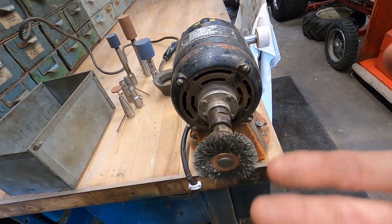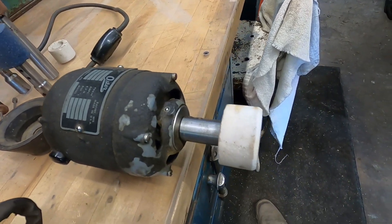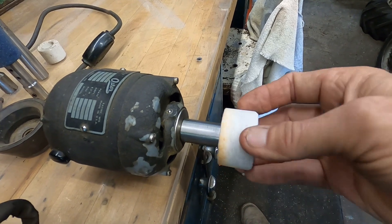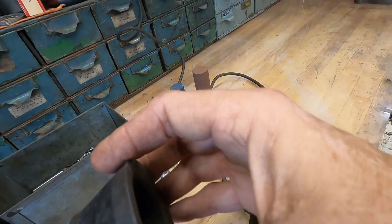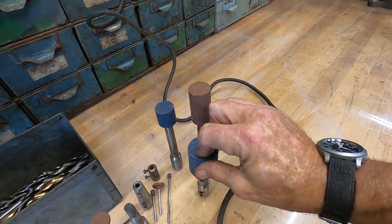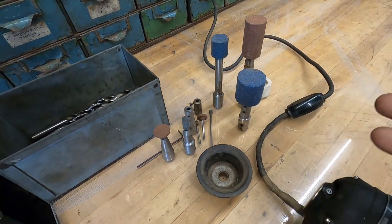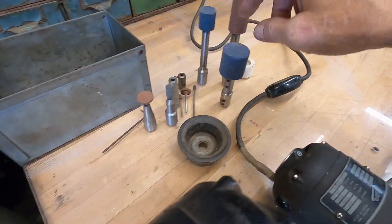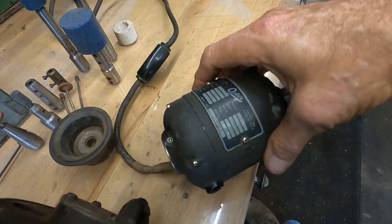Just a nice light touch is all it takes — don't take any material off. What I plan on using this for is simple little cleanup tasks and grinding tasks. When I do go to use it I'll try to remember to pop the camera on and show exactly what I'm using it for. This is a very hard abrasive right here, and I've got different grades of stones, different size stones. Just a quick little Allen wrench pops that one off and throws another one on.